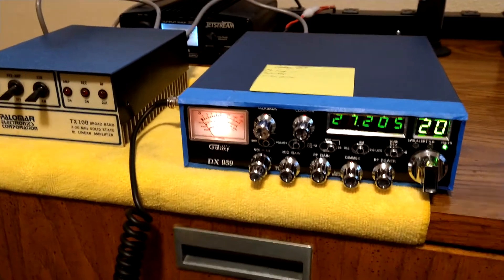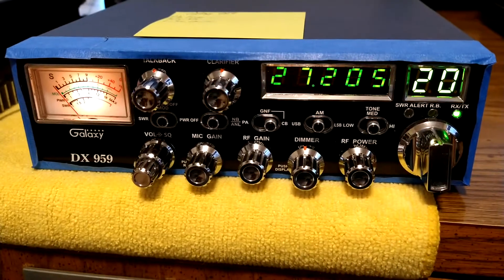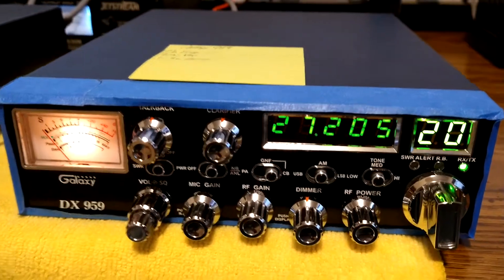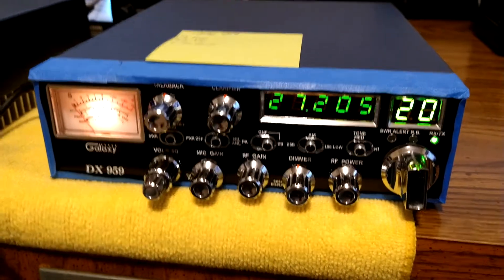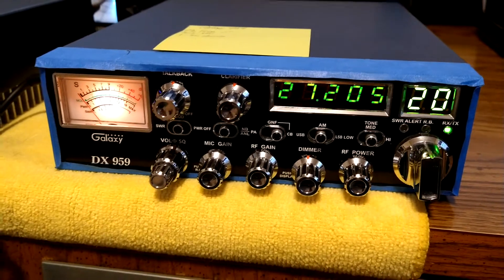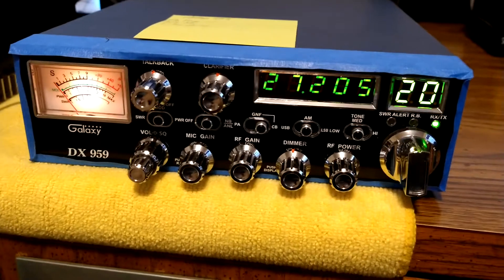Come here, come here — want to say hi? Alrighty folks, so I brought out my Galaxy DX 959. This is one of my last radios I can use to test with. It has a variable power that'll get down quite low. Anyways, this one's been aligned, peaked, and tuned by a real professional guy who lives near me. He sets radios up just perfect and has all the equipment — just a real good guy.